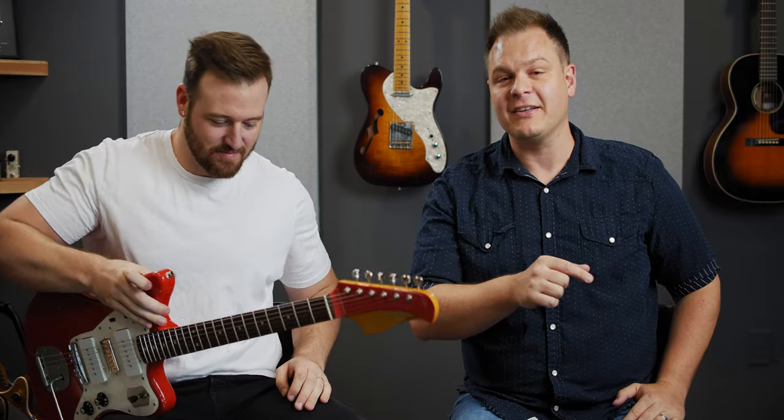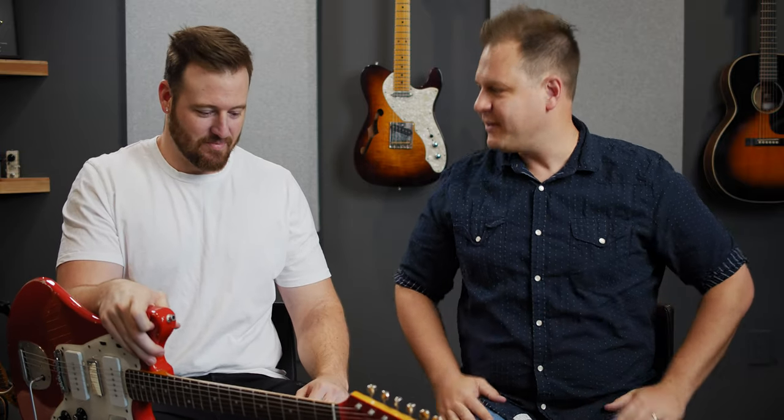Hey, welcome to worshiptutorials.com. Today is an exciting day because Helix Firmware 2.8 is out — yes, in the wild, in the realness. If you have not downloaded and put it on your Helix yet, you need to pause this video, go do that, and then come back and watch the rest of this video.